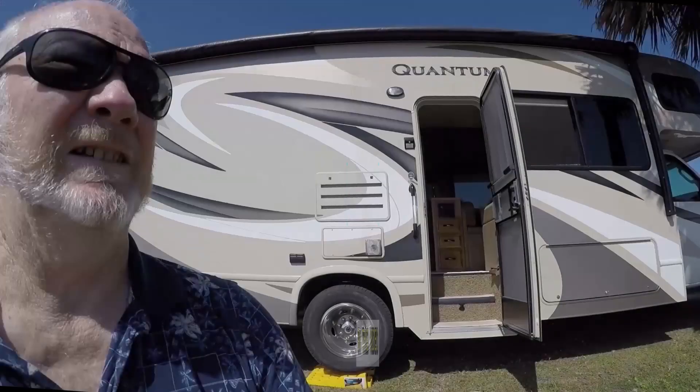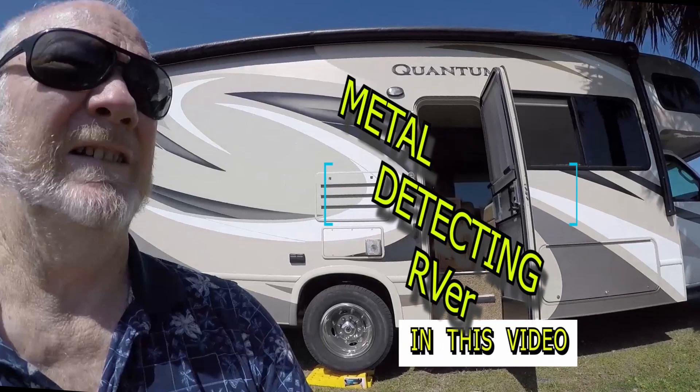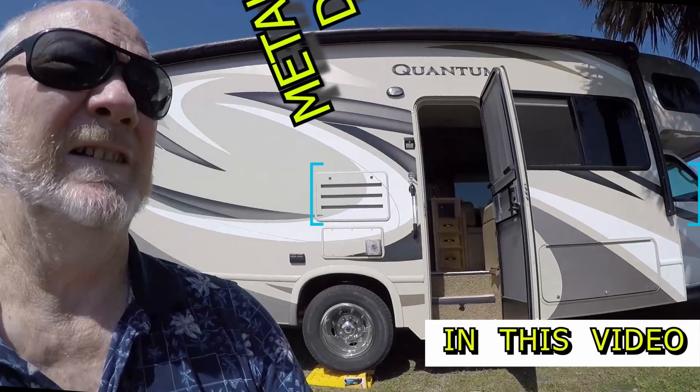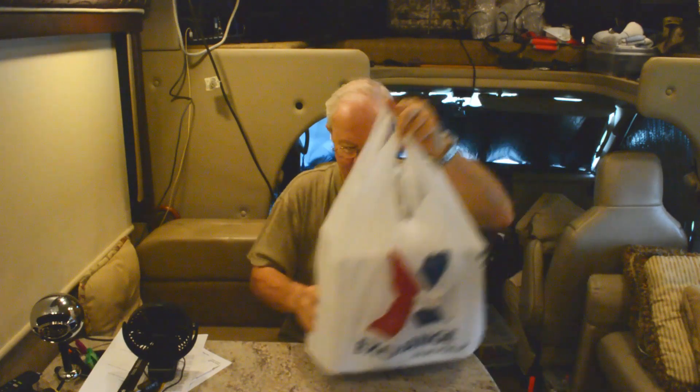Hey y'all, Phil here. I just got back from somewhere and I just picked up something and I wanted to show it to you. I went out to the exchange, the PX on Fort Rucker, and I had ordered something and it came in, so I wanted to show it to you. Now some of you may wonder what.